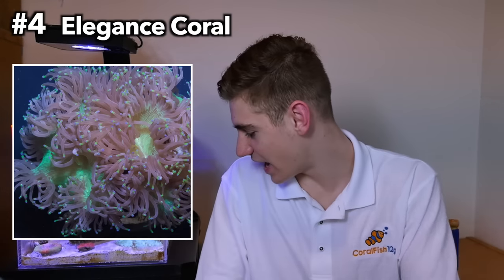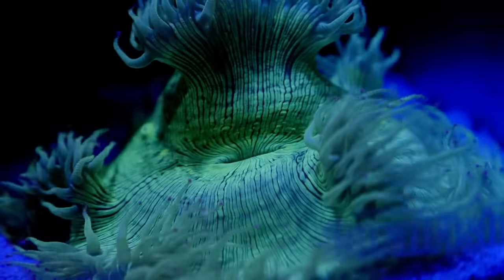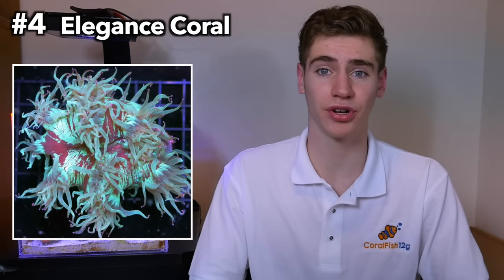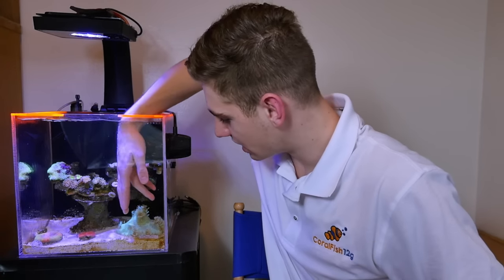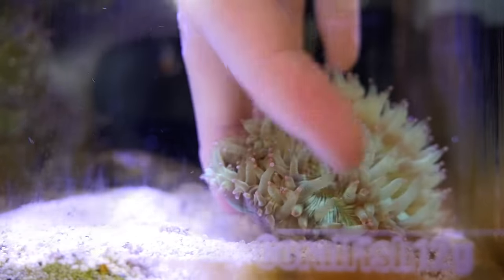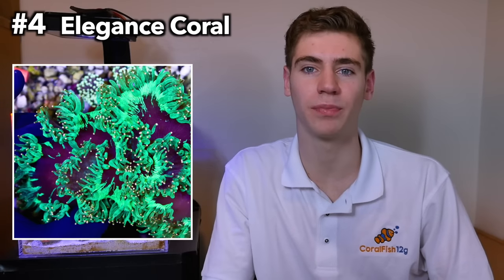Number four: the elegance coral, which I actually have as one of my main showpieces right here in this tank. There are tons of other great LPS corals for beginners, but the reason the elegance coral makes the list is because so many beginners want anemones for their coloration and movement. This coral is the most similar in appearance to an anemone and will easily convince your guests that it is one. Unlike anemones, which can move around on their own, elegance corals are LPS stony corals attached to a base that you can simply place in the substrate wherever you want. They're amazingly tough and one of the hardiest LPS corals you can get.